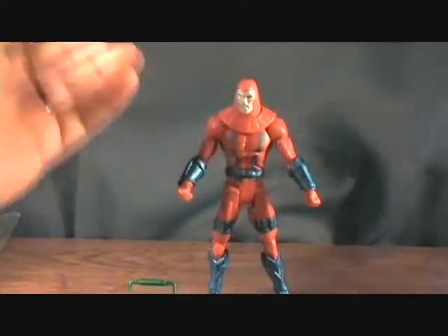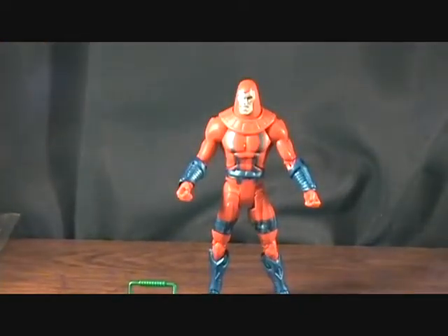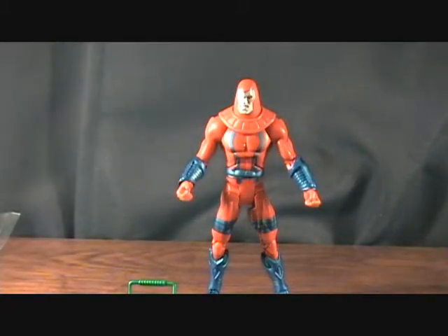Just a really cool looking figure. Like I said, I would love to army build these, but I just really haven't found too many of them. If I found a couple more at $15 I'd pick them up, or if I found them loose online I would. Definitely a cool figure to have. That was the Manhunter Robot — thanks for checking it out!